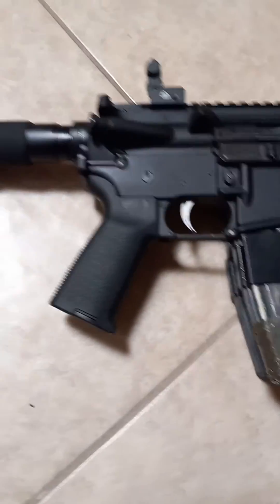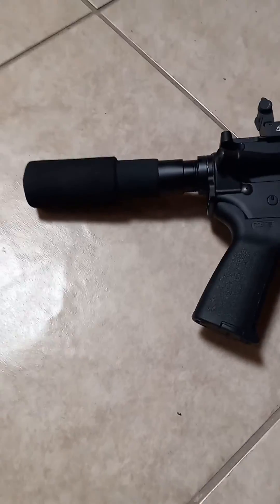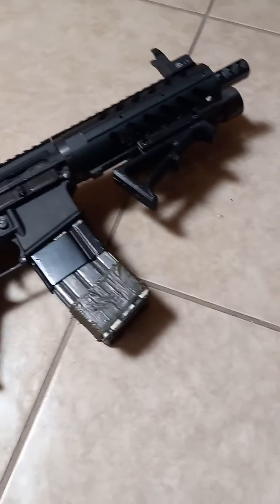Pretty cool gun, man. So if you want to see me shoot these things, like and subscribe.